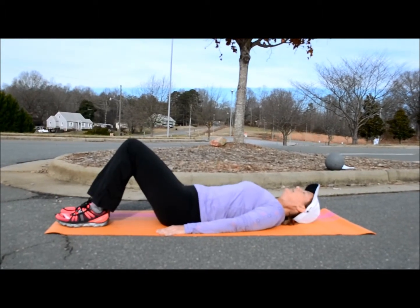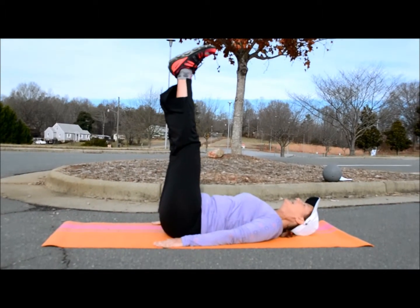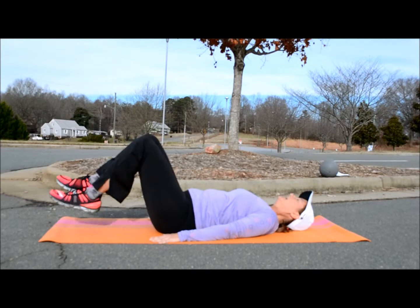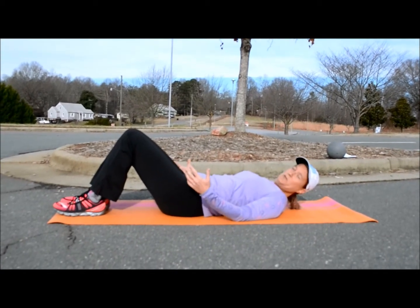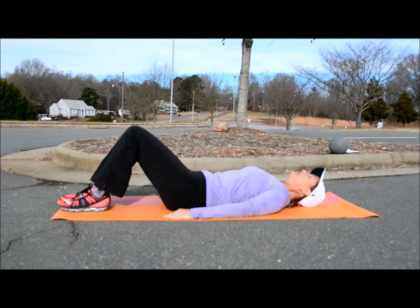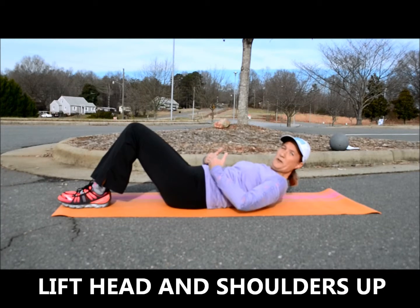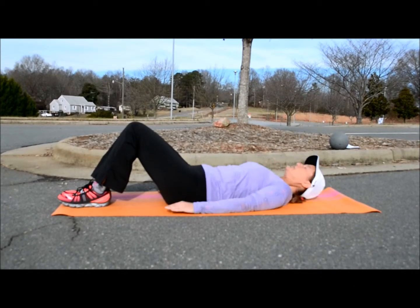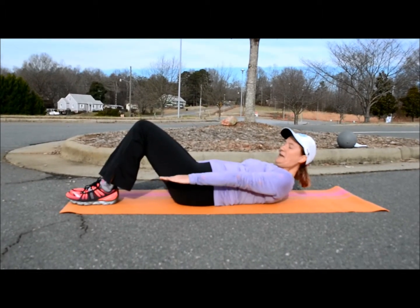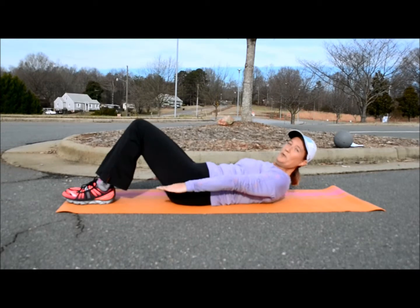Option one is easiest, option two is a little more difficult, option three adds a little more difficulty, and option four adds the greatest amount of difficulty. Depending on what option you use, you're going to draw in your navel, keep your back in the neutral position, and lift your head off the ground by raising up with your abdominals — not just with your neck, but with your abdominals. Have your hands to your side and go up and down 100 times — hence the reason this exercise is called 100s.